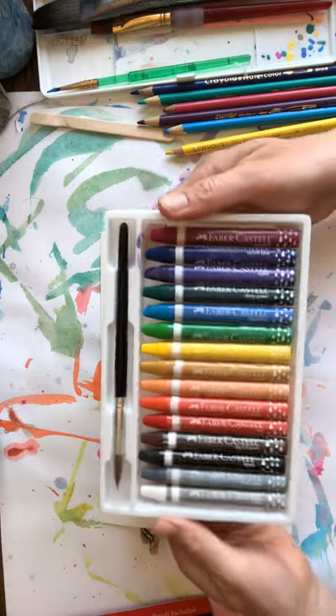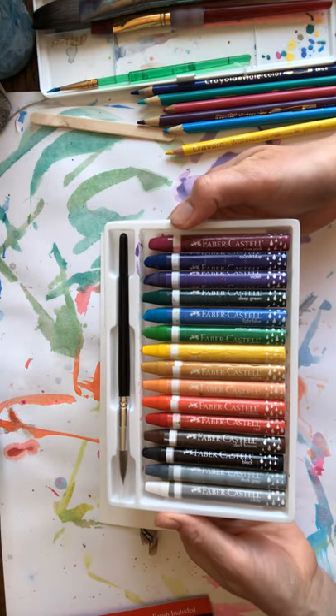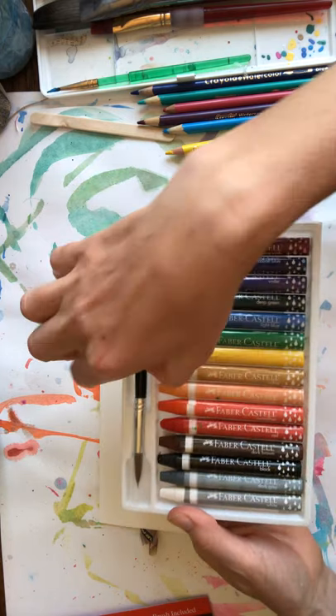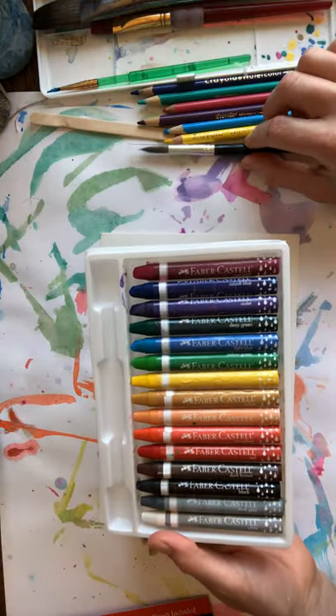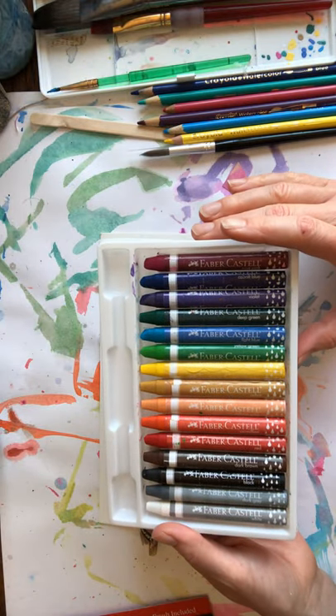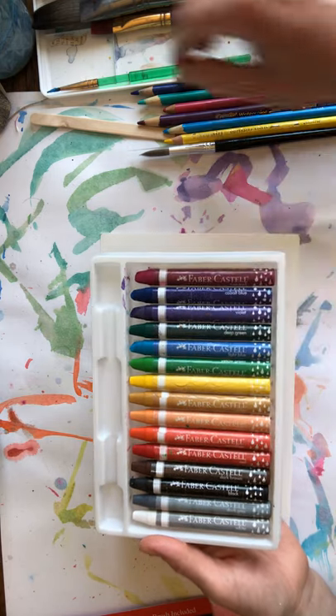These are my watercolor crayons. I really like this brand, but there are many different brands of watercolor crayons. You do need a brush for doing this, because you don't actually dip the crayon in water. You color with the crayon and then you brush over it with water.